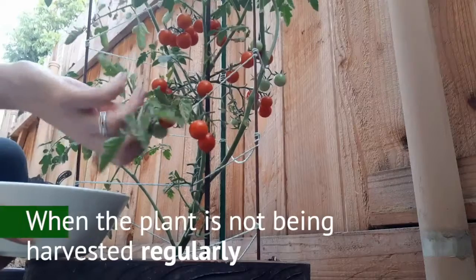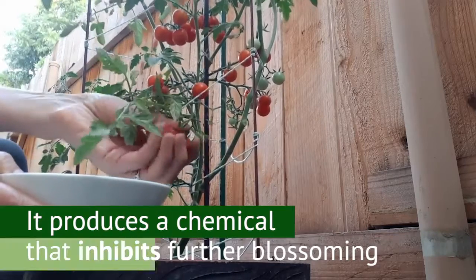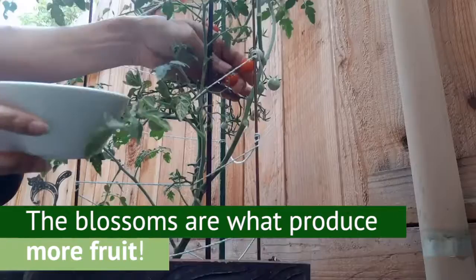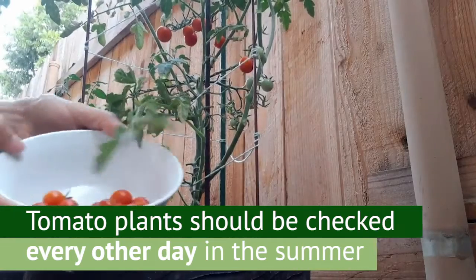Joe's tip number two: keep your tomato plants well picked. When tomato plants aren't harvested regularly, they produce a chemical that inhibits the plant from blossoming further. And the blossoms are what produce more fruit. Tomato plants should be checked for ripe fruit every other day during summer.